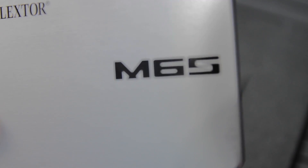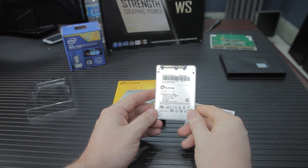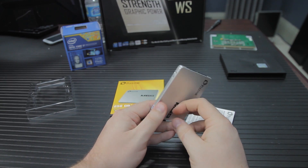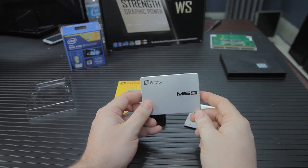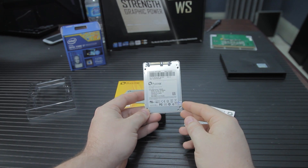That's lower than a notebook mechanical drive, even. It's designed for cost-conscientious users with its aggressive price point, but it holds onto the market in terms of its value, especially the price-to-performance ratios.